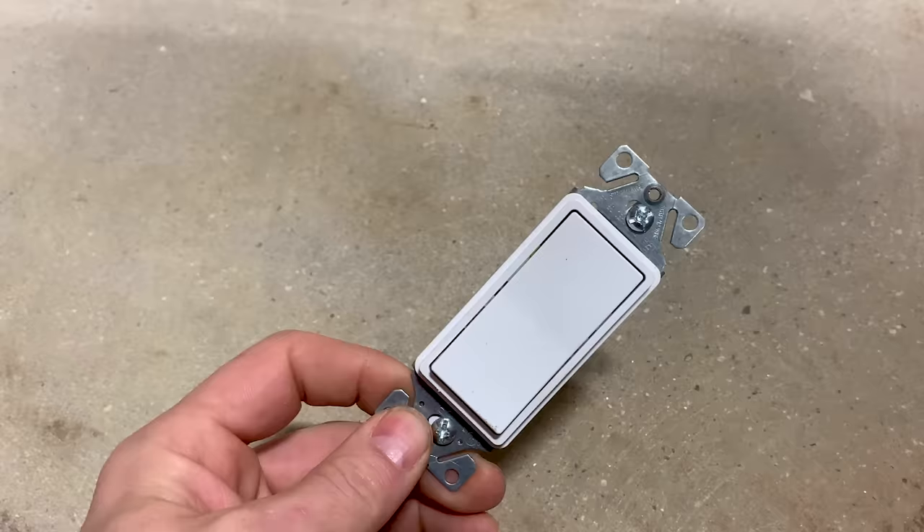Next up is the bell box. A bell box is a weatherproof enclosure that you can put a receptacle or any kind of device or switch inside. On the outside of a house with brick, you'd bore a hole, put a connector in, and screw this thing into the wall so it sits outside permanently. It can get rained on — it's specifically meant for wet locations. The bell box is something you use outdoors all the time.